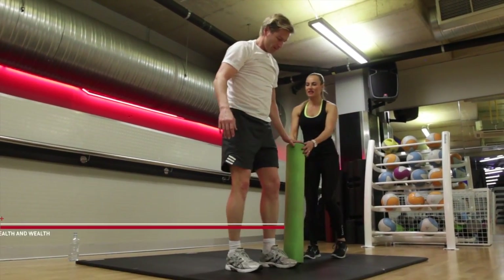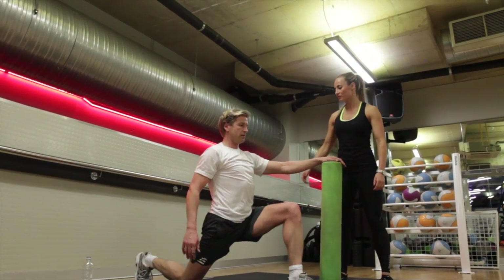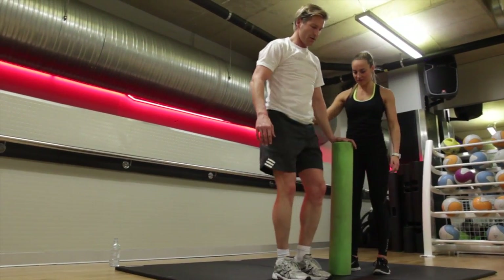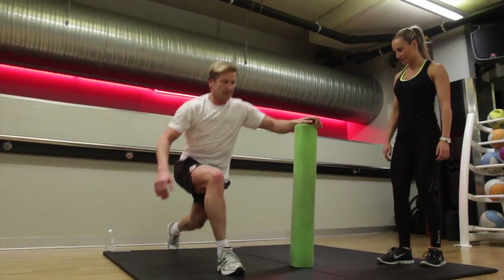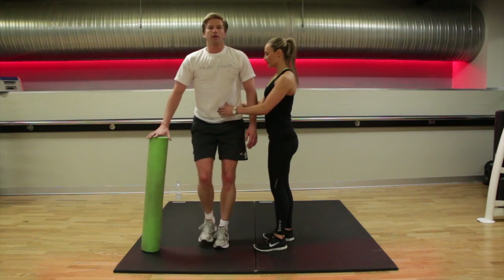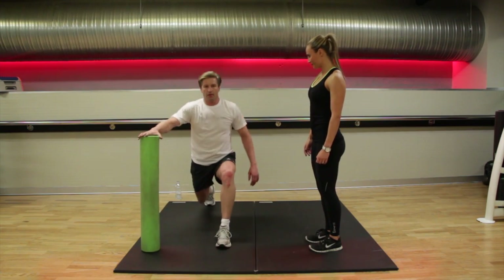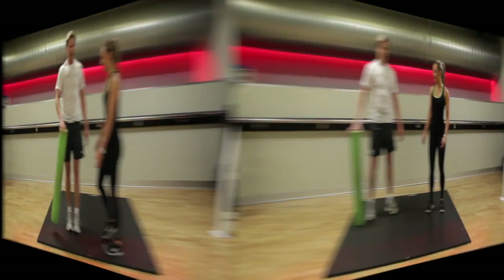Straight into your reverse lunge. Make sure your hips are pointing forwards. Try not to lean back — really hold in your abdominals. We're keeping to the same side first, not alternating the legs. Just use that support to help you. Body upright, chest upright. Two more.